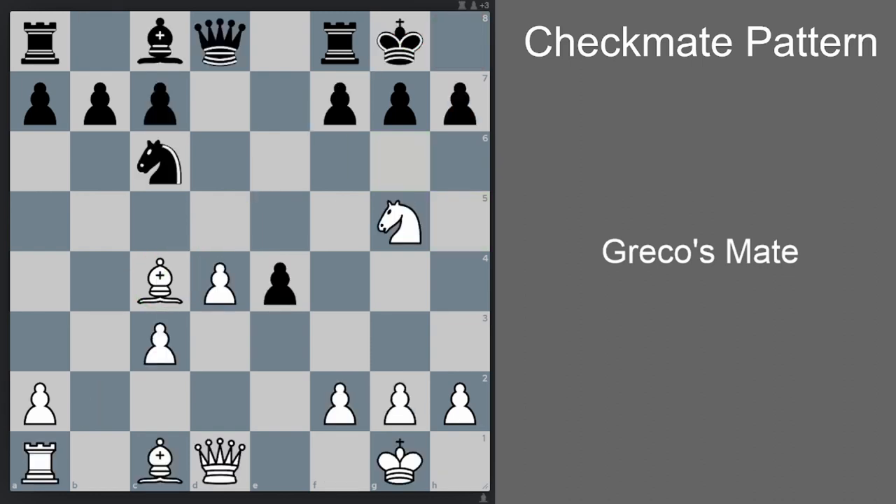Another variation of Greco's Mate — this one is actually from Greco's game himself: Greco vs. no name, played in 1620. White to play and win. We already have our bishop on the diagonal, we already have our knight ready to attack. Now we use our queen to come closer to the opponent's king: queen h5.